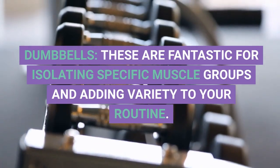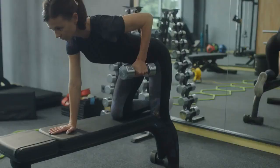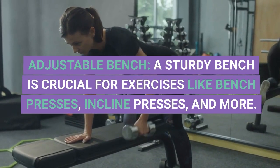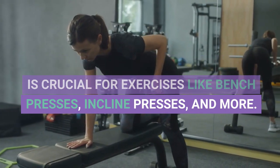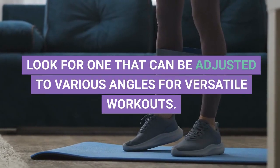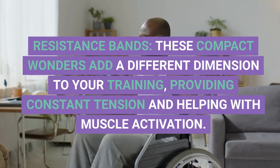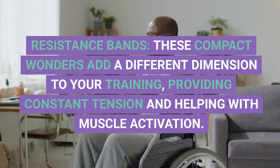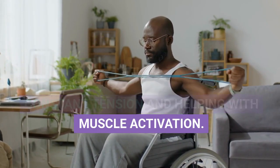Dumbbells are fantastic for isolating specific muscle groups and adding variety to your routine. Adjustable Bench: a sturdy bench is crucial for exercises like bench presses, incline presses, and more — look for one that can be adjusted to various angles for versatile workouts. Resistance Bands: these compact wonders add a different dimension to your training, providing constant tension and helping with muscle activation.